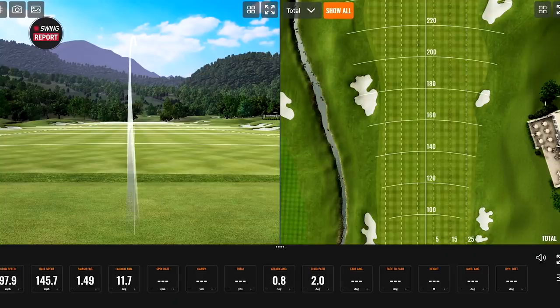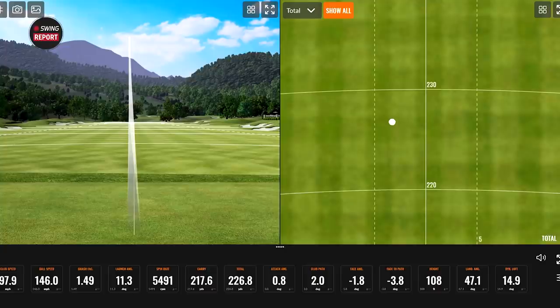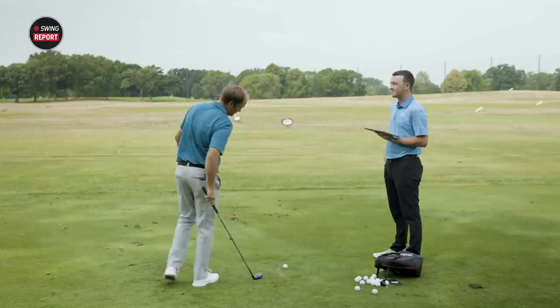Nice and straight — clean strike. So now curious numbers-wise: you have a 21 degree hybrid in your hand. What would you roughly expect? I would guess 220 carry. That was 217.6, so pretty good. The spin was 5,400. It's a lot of loft and it's going to spin a lot for my swing speed, which is why I use a four iron instead of a four hybrid. That was a draw — 229.2 carry, 238.9 total. A little more distance there; I think the first couple I hit a little thin.